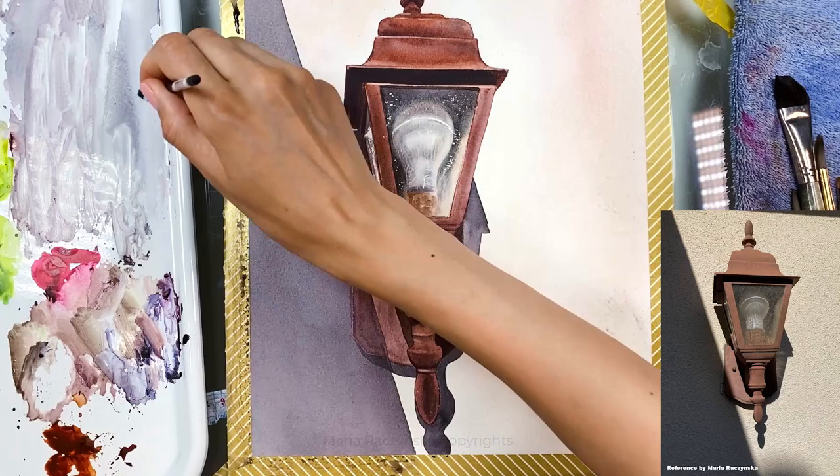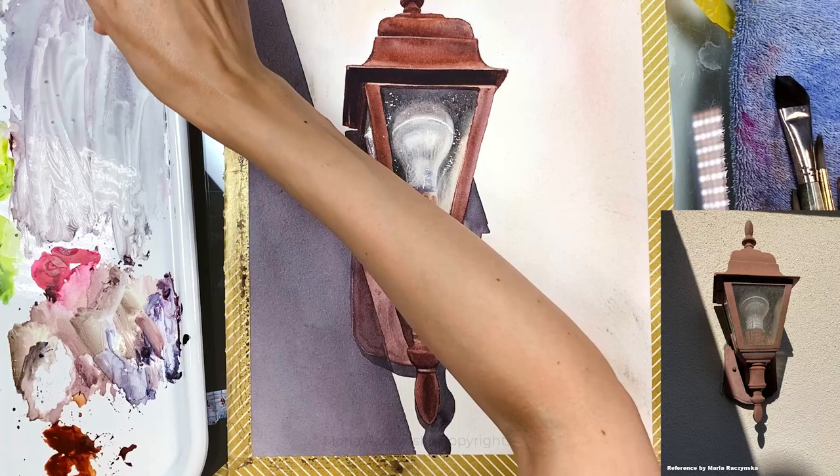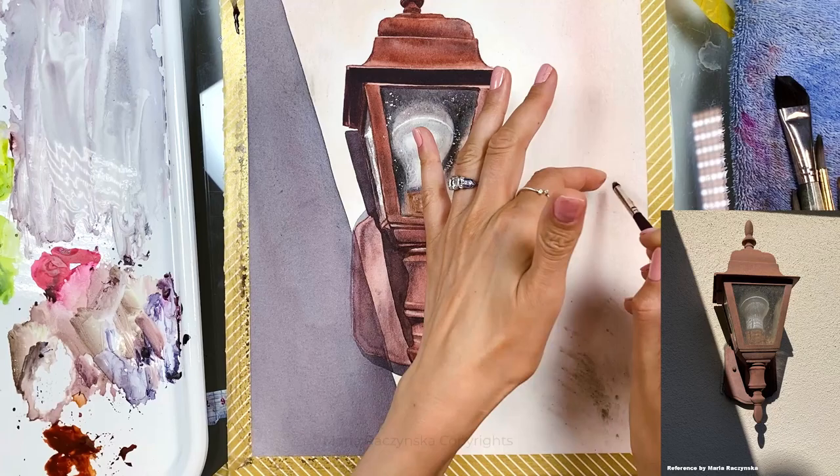This is the mop brush — same thing, same colors I've used mostly for the wall, which is like a gray but it seems dark. This is wet on dry.